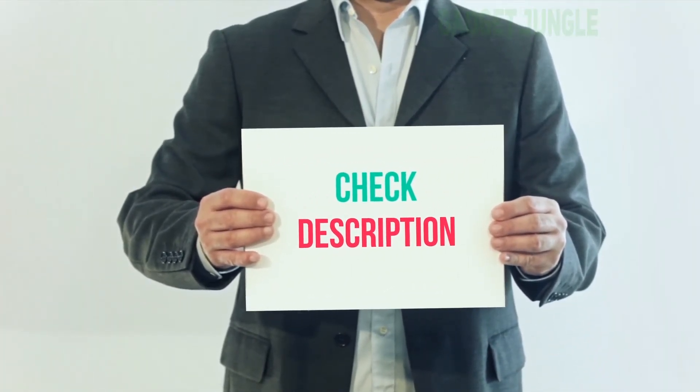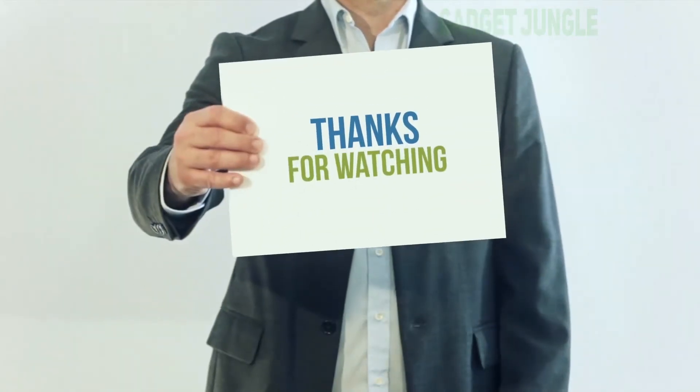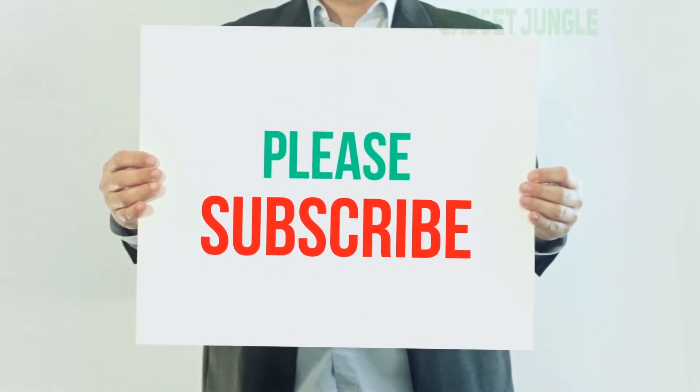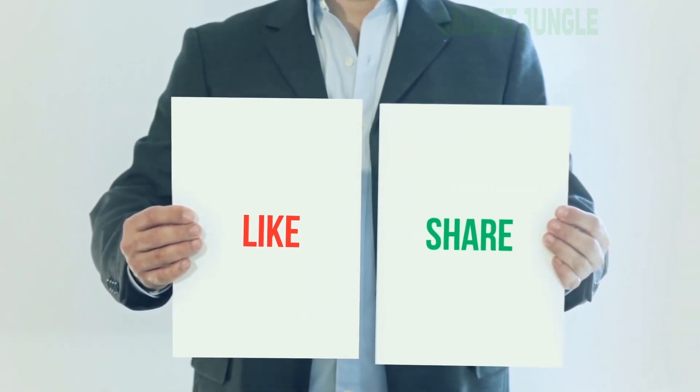I've included the product link in the description — you can check it out for more information and the latest price. Thank you for watching this video. Please subscribe to my channel, leave a like, and share with your friends. Until next time, hope you all have a great day.